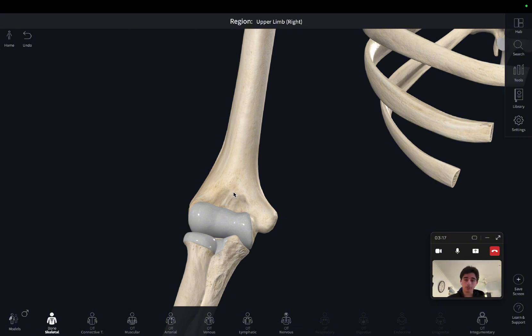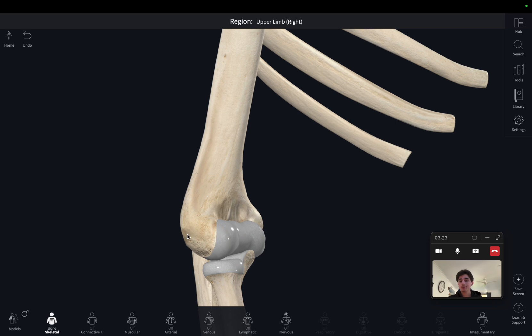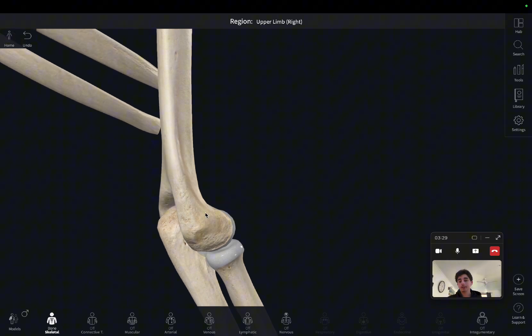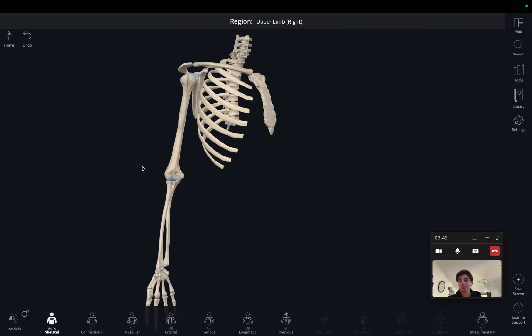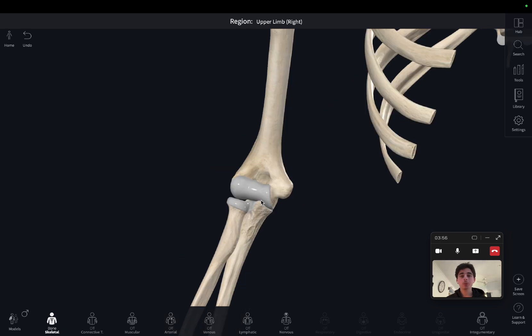Like many other long bones we also have epicondyles — a medial epicondyle and a lateral epicondyle. With most epicondyles we also have supracondylar lines. You can see this line that follows up the bone; it's called a supracondylar line because it's above the condyle. This is the lateral supracondylar line on the lateral side, and then we have the medial supracondylar line on the medial side. Those two points will be more important when we get into muscle insertions and origins.